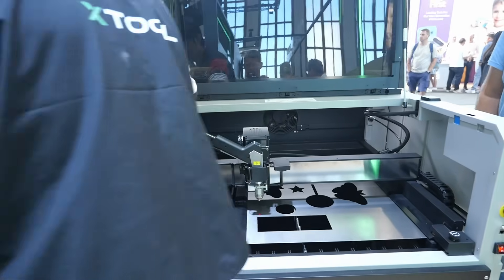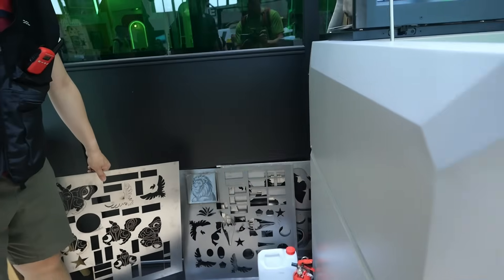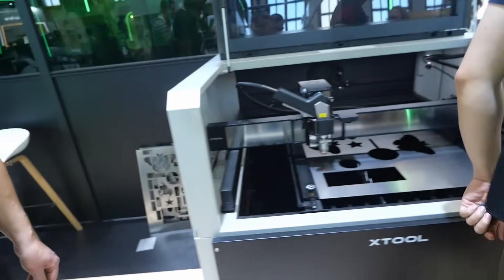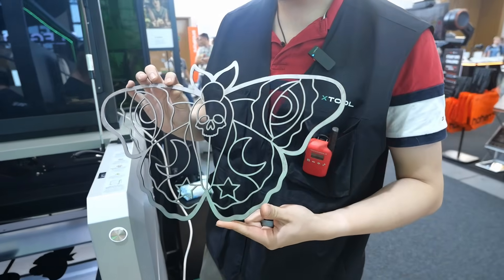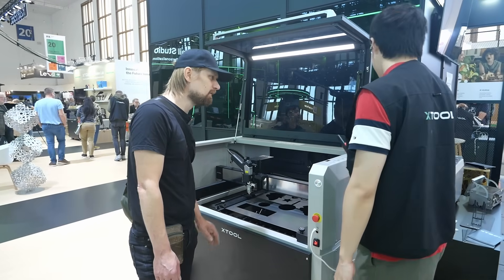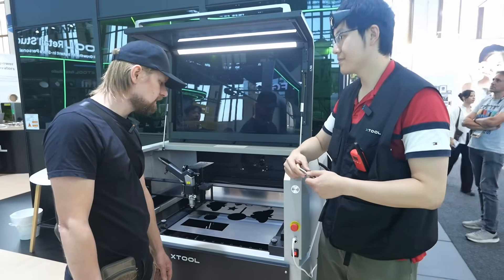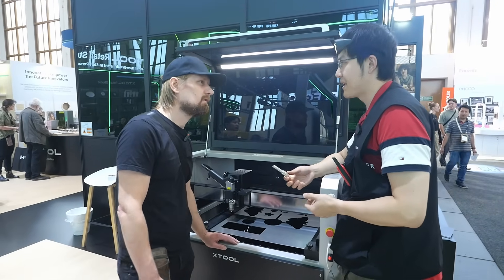Let me show you something they engraved yesterday — you can see a line detail in the metal. Here is a project designed by their customers: they cut it slightly and you can see the result. It's also possible to remove rust — you can install the machine on a piece and the laser will burn off the layers. You can also remove lacquer and clear coat.